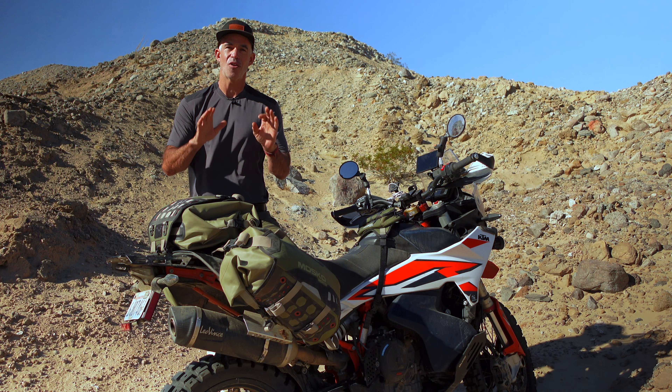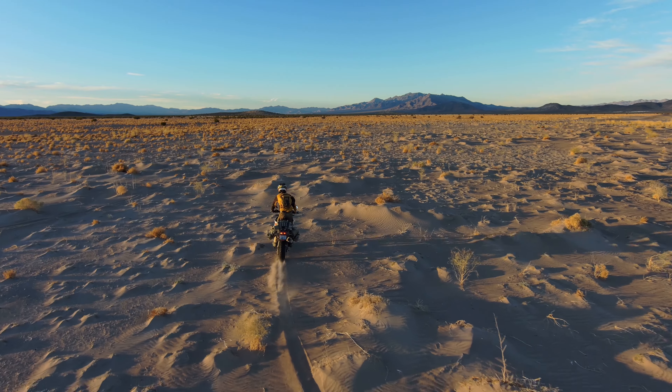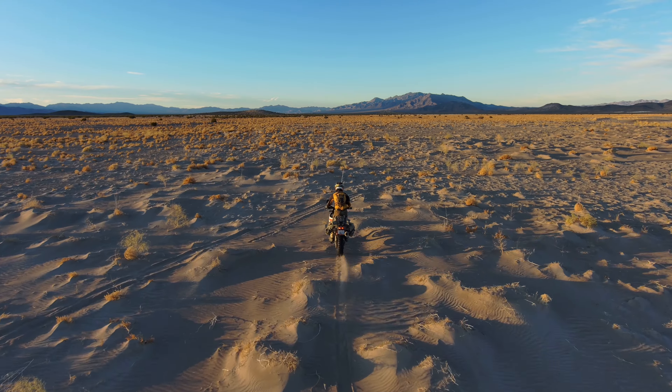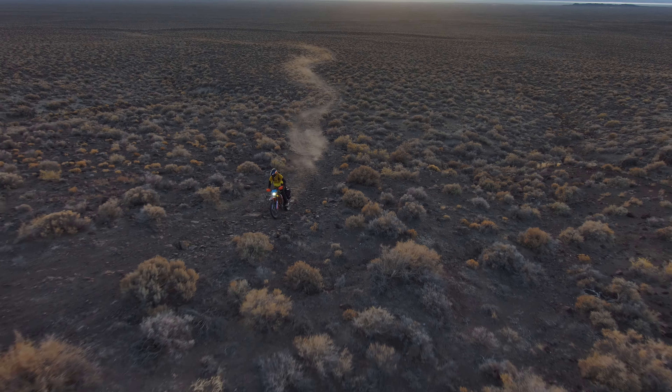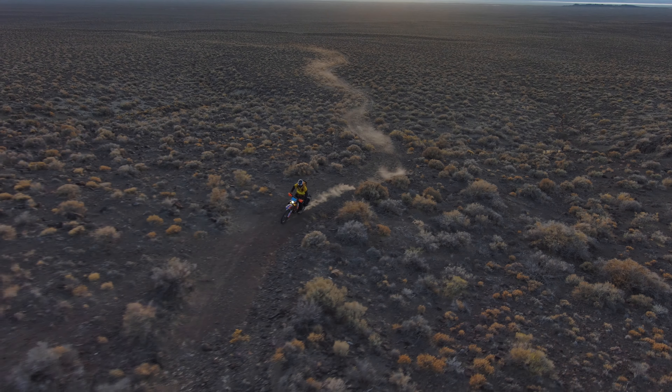In general, for longer trips, larger bikes, and a full-size camping kit, go with a Reckless 80. For smaller bikes, shorter trips, challenging terrain, and a minimalist camping kit, go with a Reckless 40.